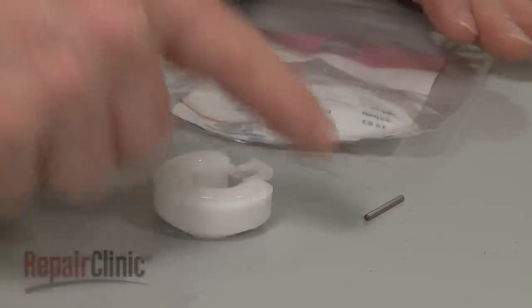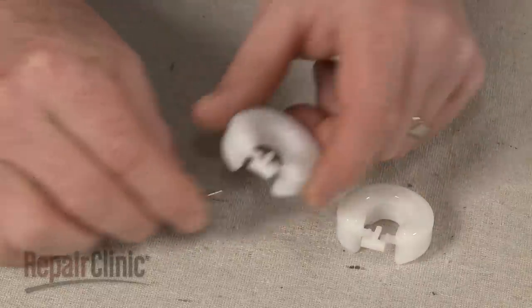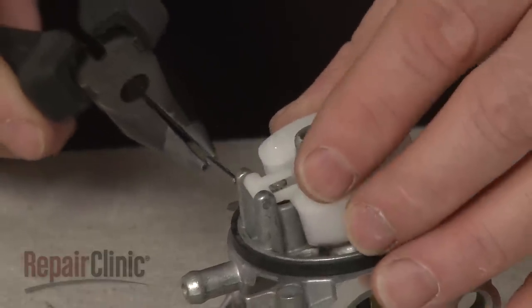You're now ready to install the new float assembly. Transfer the needle from the old float to the new one. Then position the needle and float on the carburetor and secure it with the new pin.